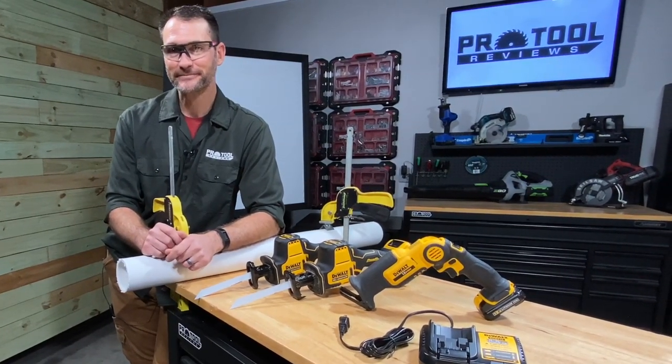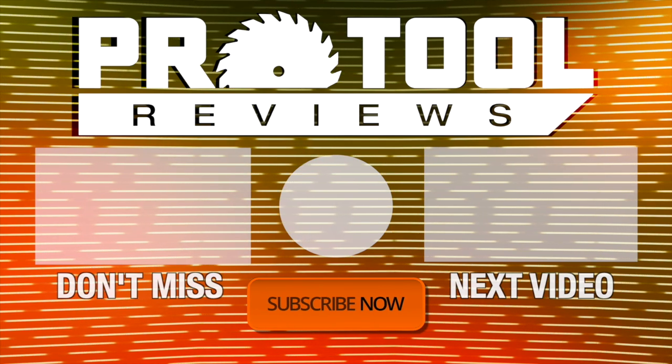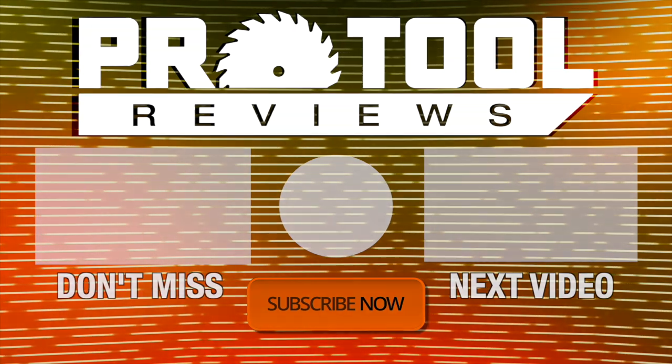I'm Kenny, thanks for watching. Help us out by subscribing to the channel and tap that bell to get notified when we post new tool reviews and shootouts. As always, thanks for watching.